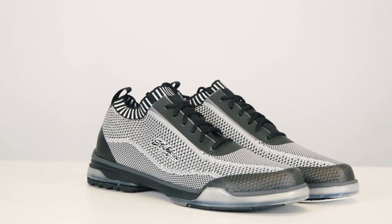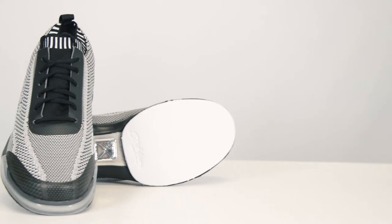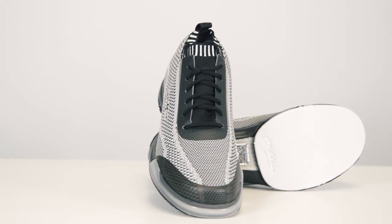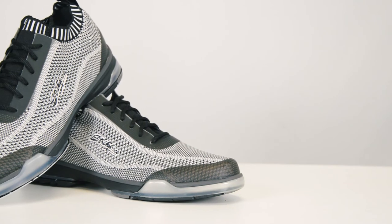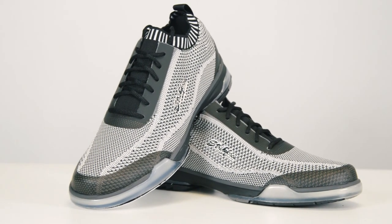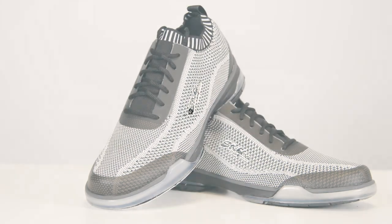If you're looking for a super comfortable, lightweight shoe that still allows you to change your slide pads, the Strikeforce Tour Knit is right up your alley. Be sure to check out all our great bowling shoes at krstrikeforce.com. Thank you for considering Strikeforce.